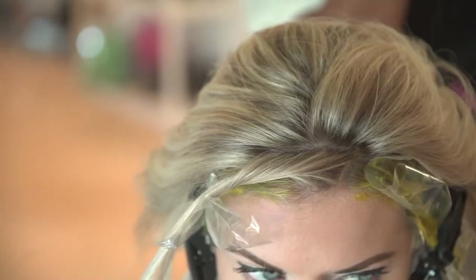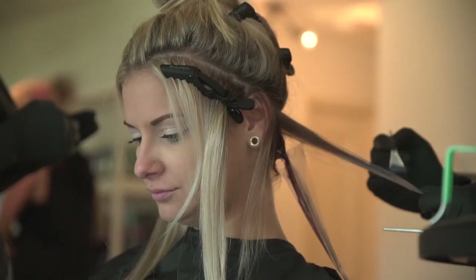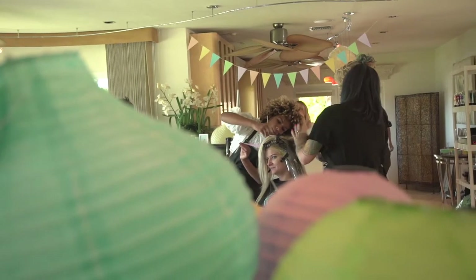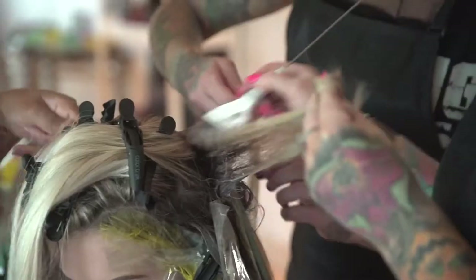Our inspiration today was a Color Track Candy Collection. On the top we did a pinwheel section, which was then back combed and root shaded with our silver, and then melted in a balayage type style on each side.